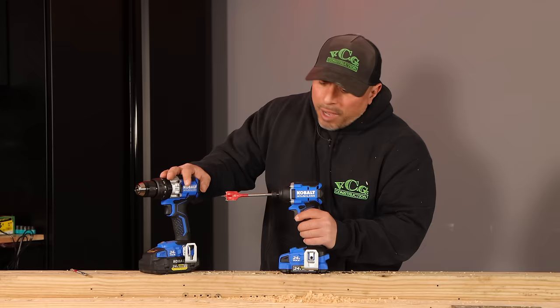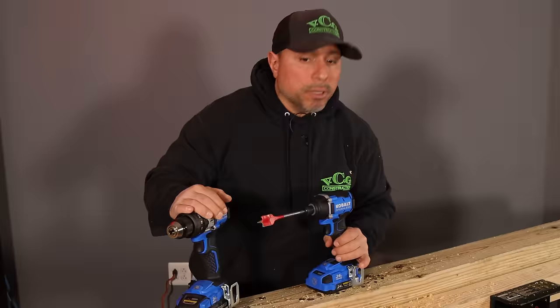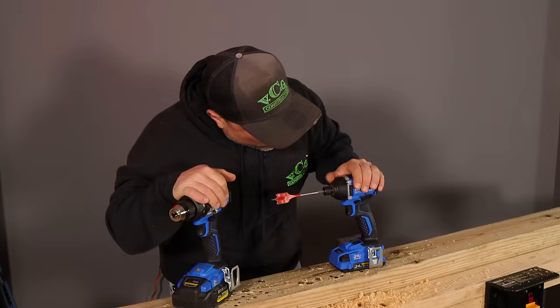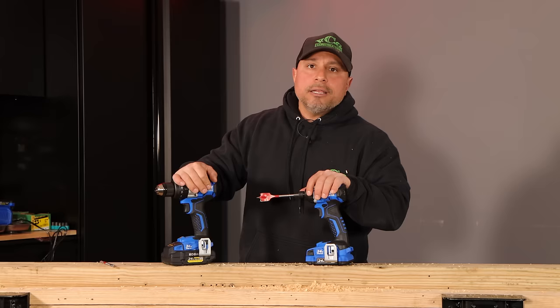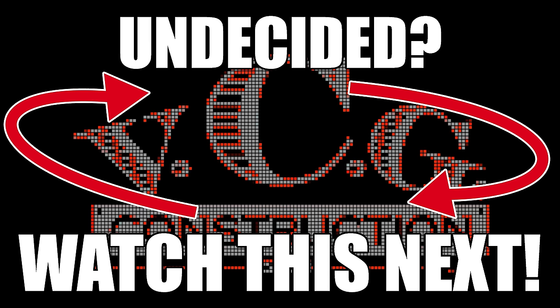I gotta admit I'm really impressed with Cobalt's new brushless line of tools, but it's not necessarily what I think — I want to know what you think. Leave it down in the comments section below. A special thank you to each and every one of you for tuning in and hanging out for this review. If you haven't gotten enough new tool reviews just yet, check out the next video — you're going to love it. I'll see you in the next video.